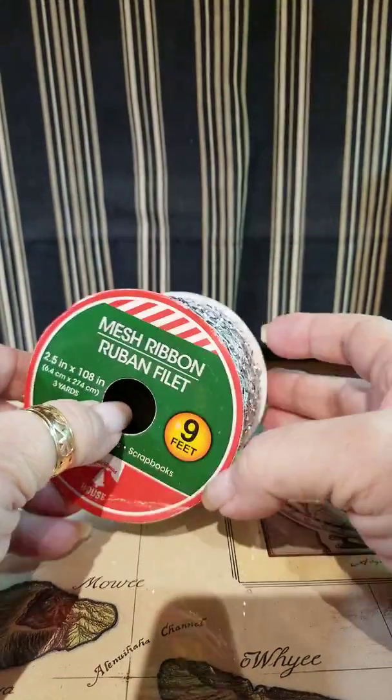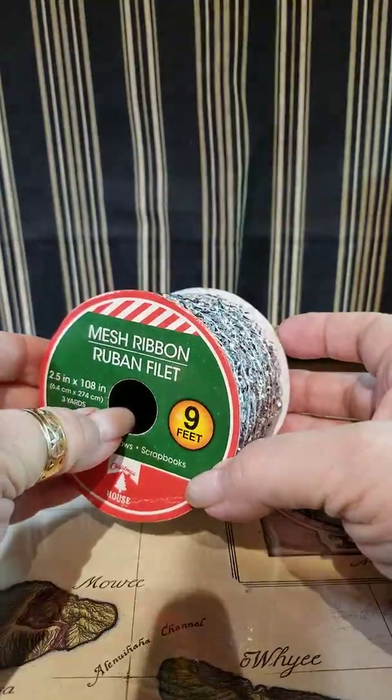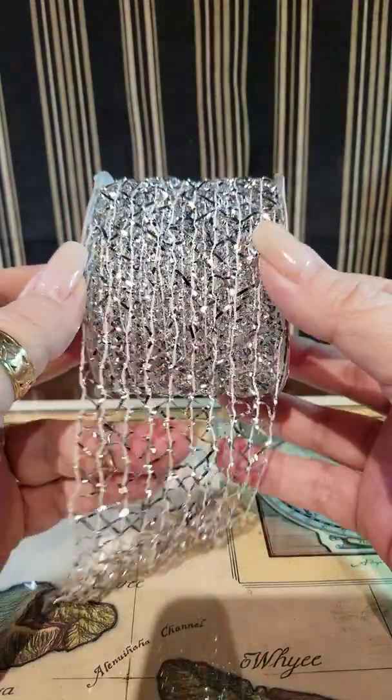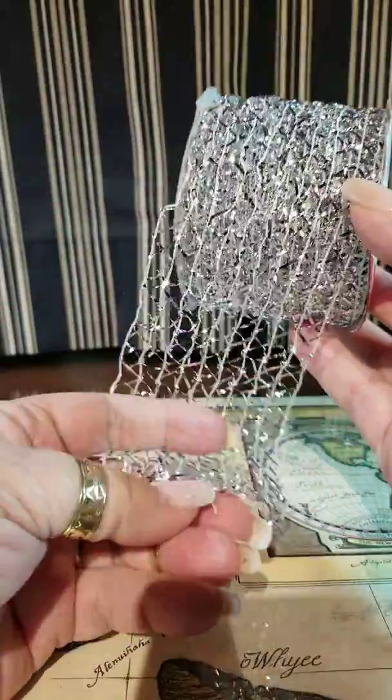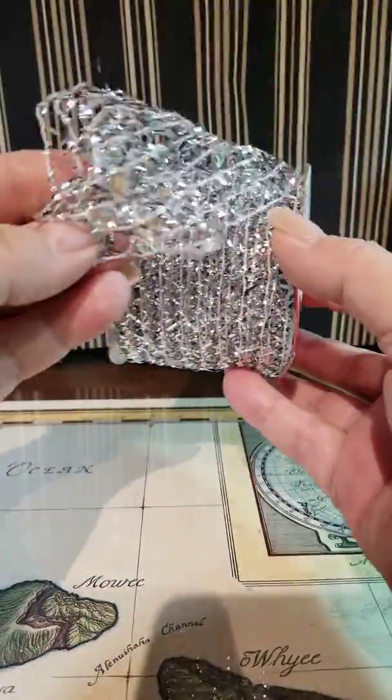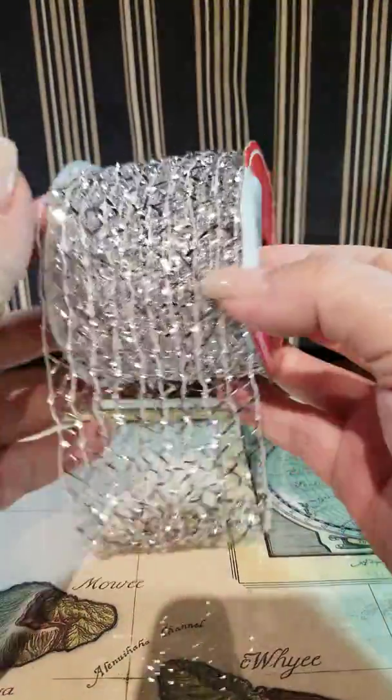I'm going to start with the Dollar Tree stuff because there's only a few things and they are Christmas. The first one I have is this mesh ribbon, and I really like it because it's very soft, very flexible, very easy to work with, and you can do so many things with it.